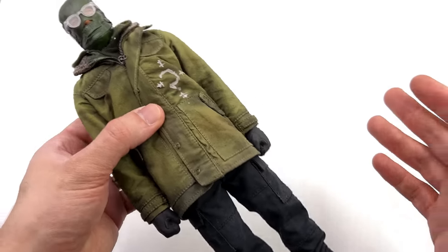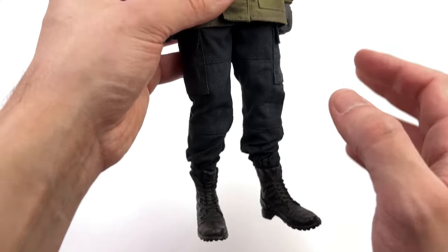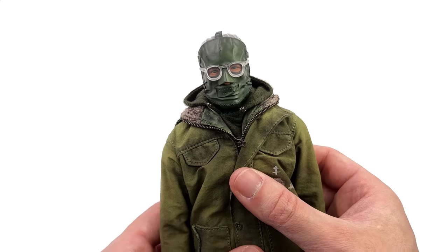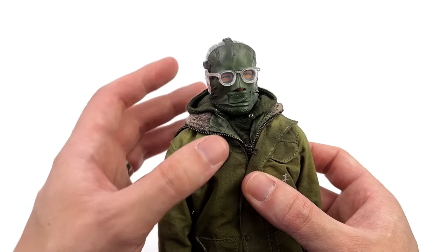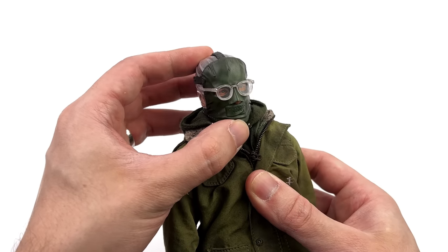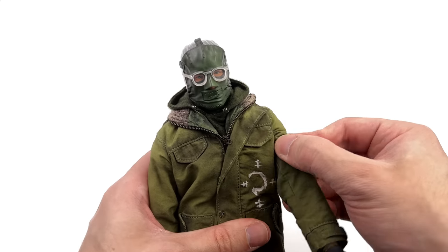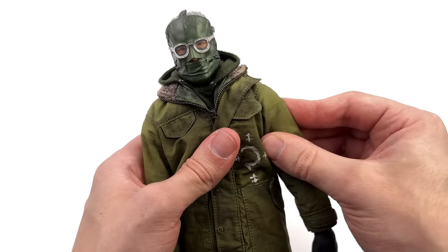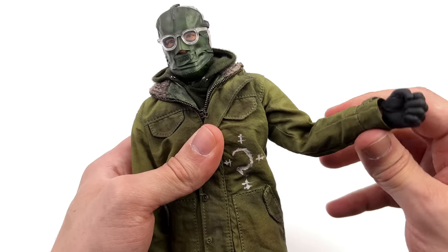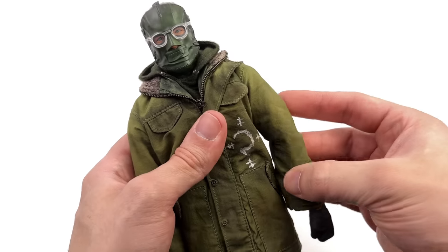Just going over articulation — bear in mind this is my personal copy of the figure so I'm going to be a little bit more careful. Starting off with the head sculpt, there is a ball joint at the base of the neck: looking forward and back, swivel and pivot side to side. The arms will go up, they will go forward and back, butterfly joint at the shoulder that also hinges up and down. Swivel at the bicep, double bend at the elbow that does get you the full way, and then a regular 1/6 scale wrist peg.